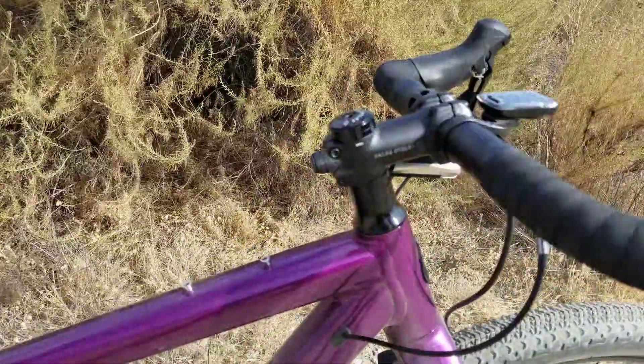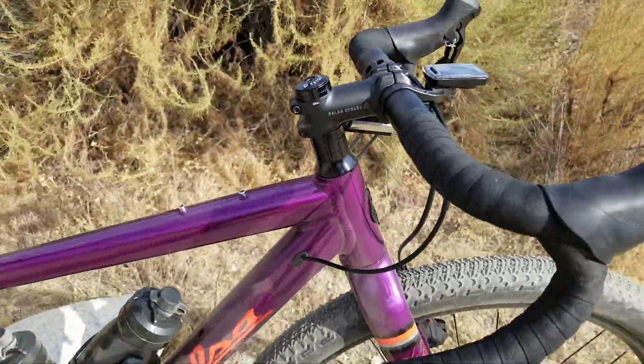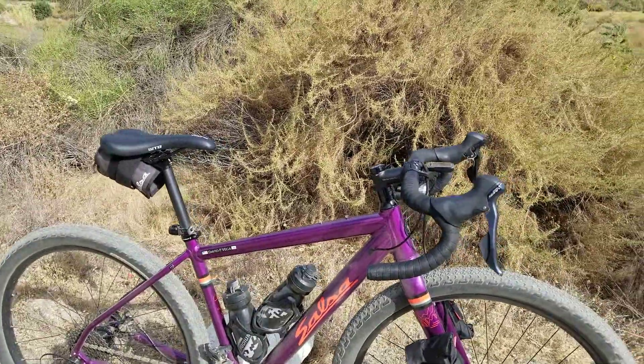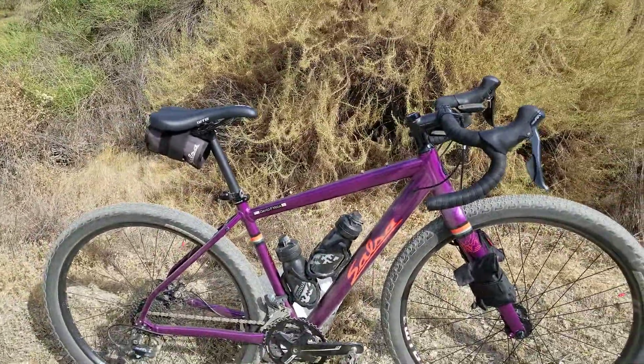But here, look at the stack height on that handlebar. I even dropped it to almost 3 centimeters just because I like a lower position.